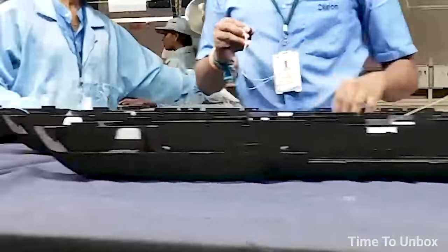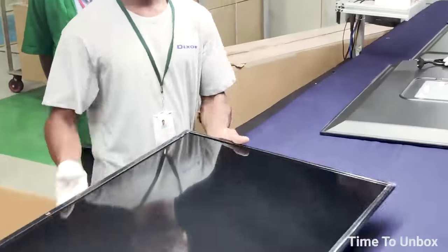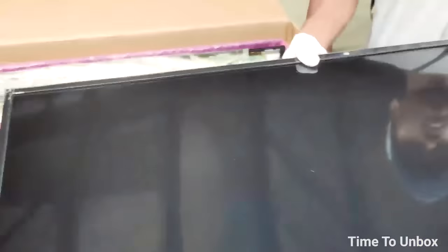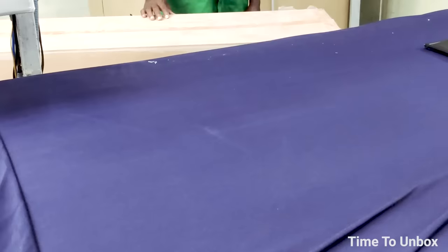Assembly section two is really interesting. In section one, they produced only the body of the TV. In section two, they are going to bring the TV to life. First, they take out the assembly received from section one.